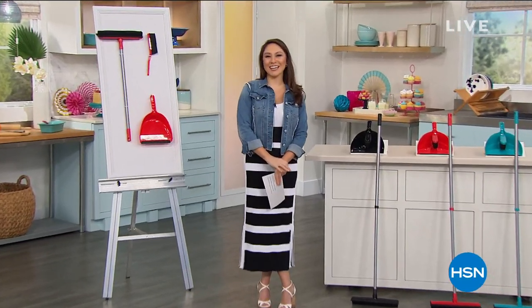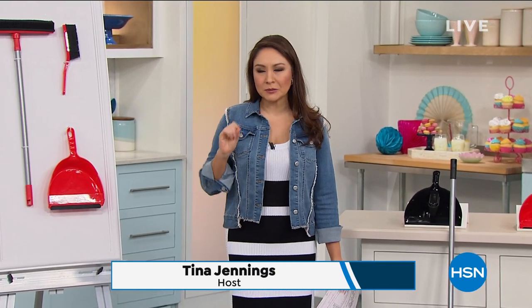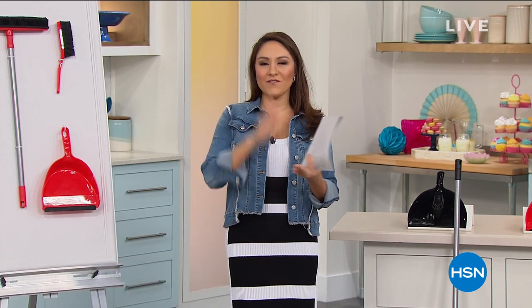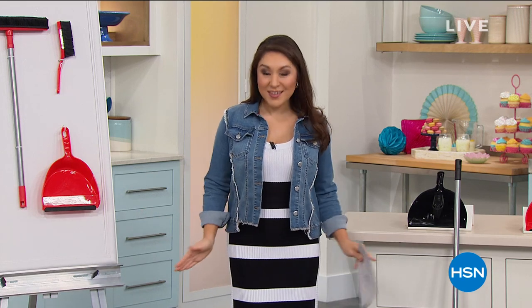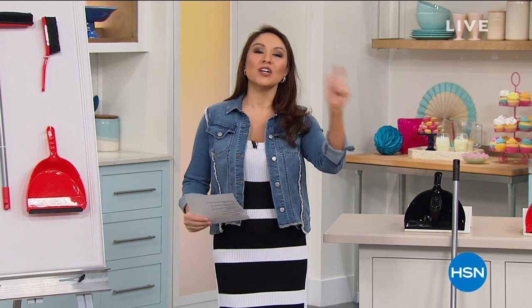Good morning, everyone. I'm Tina Jennings, so glad you're joining me this morning. This hour is all about our homes — a place we're spending a little extra time nowadays. We are going to get it clean, organized, and we are going to do it fast and easy. Everything I have this hour is on free shipping and handling, so today's the day to take advantage.